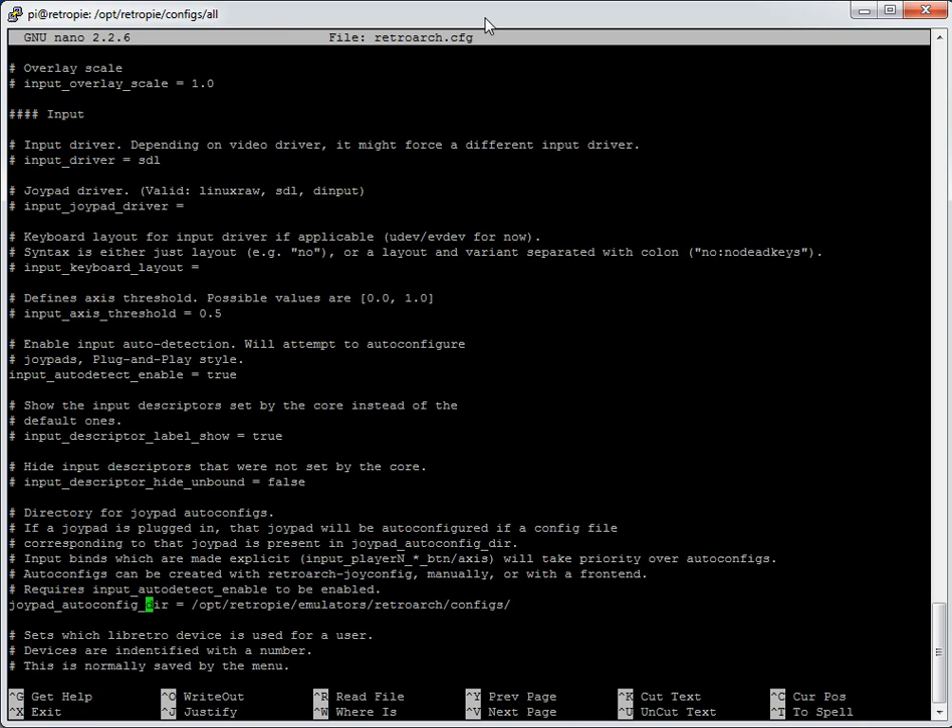The path should be `joypad_autoconfig_dir = /apt/retropie/emulators/retroarch/configs` — the same folder we were in earlier. RetroArch will find the right controller config based on whatever's plugged in. I've been happily using two of the same controller or one of each as we just configured, and they both come up. At the bottom during game load it shows joypad index 0 and the controller name, confirming which is player 1.